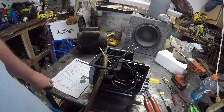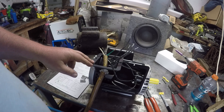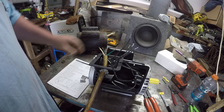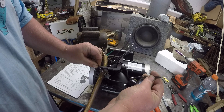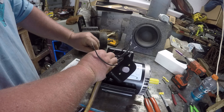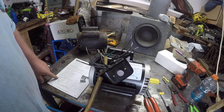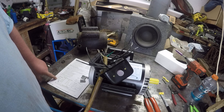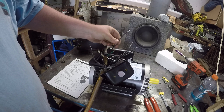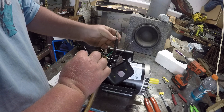We want it to go counterclockwise for now, so I'll show you what you do. You've got P1 which is your white wire — this is P2 and this is P1, so P1 goes to your white. I'm just showing you what it looks like all together without plugging it in. Then we want P2, T3, and T8. We've got our P2 here, and we need T8 and T3.